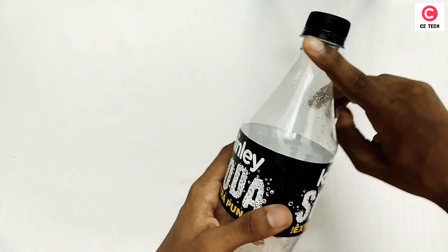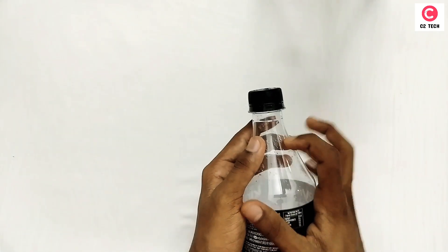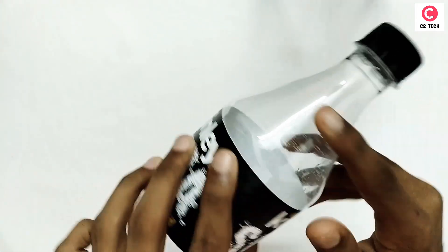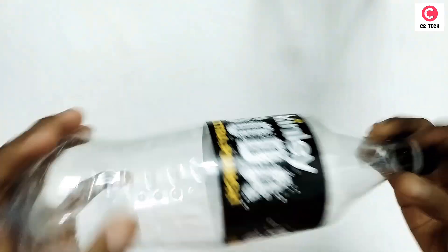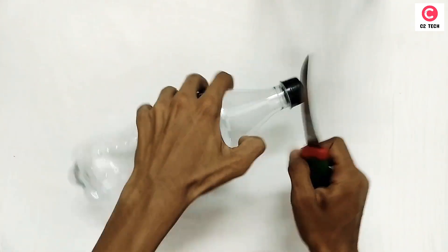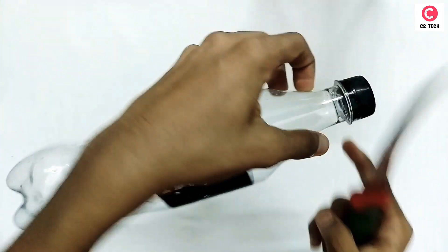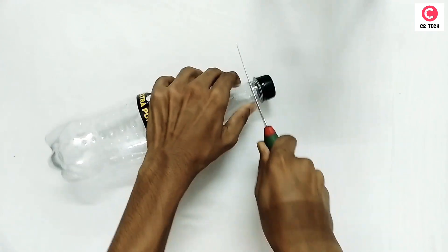It will be better now. You can use the cuttings to make the cut in the way. This is not the color of the cut in the way. If you have a cut in the way, you can use the cut in the way. This is the top of the cut in the way.